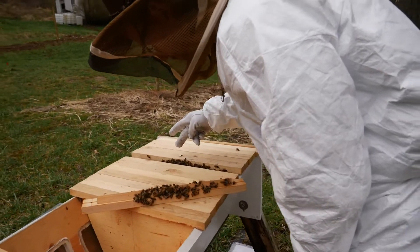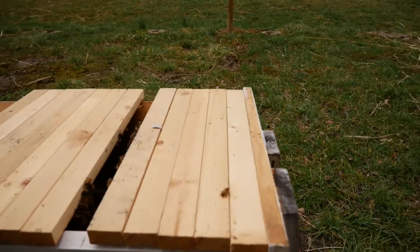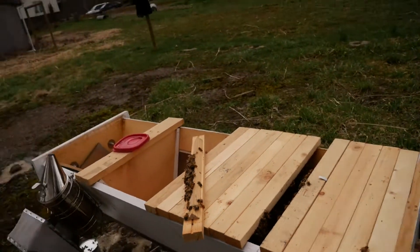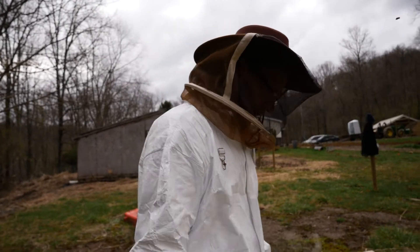They're hanging like they are working on a comb. Oh wow, that's amazing. That's how they make things plumb, up and down. They hang off of each other and they build their comb. They make like a bee ladder.